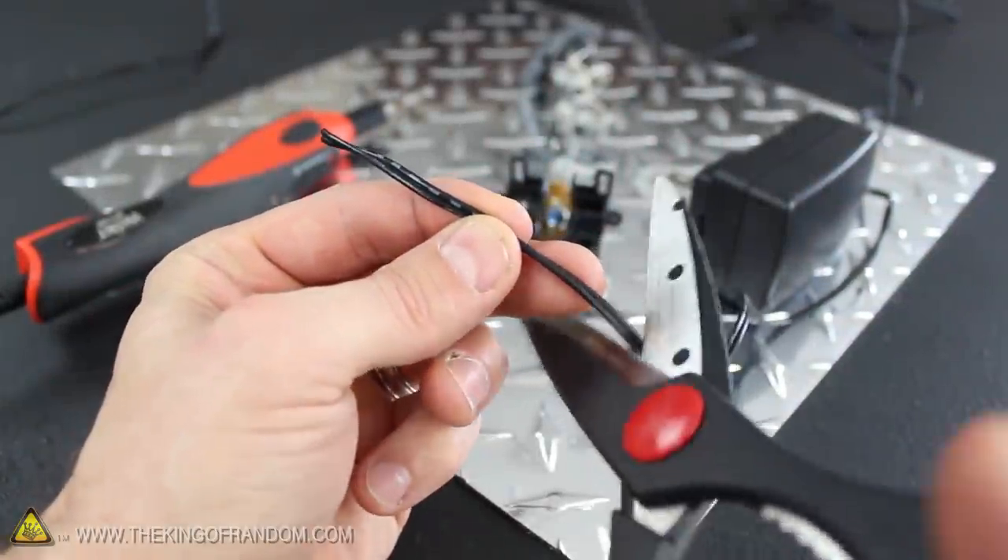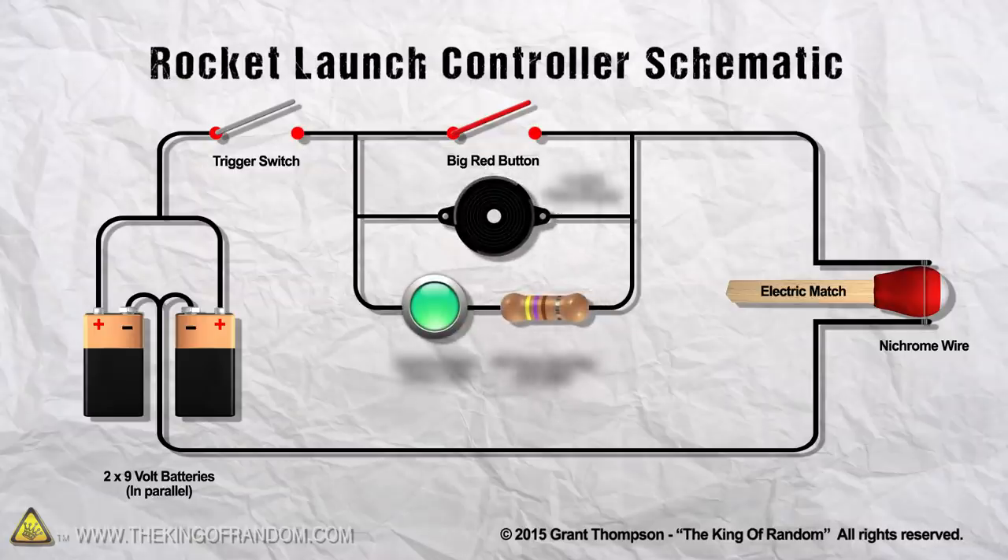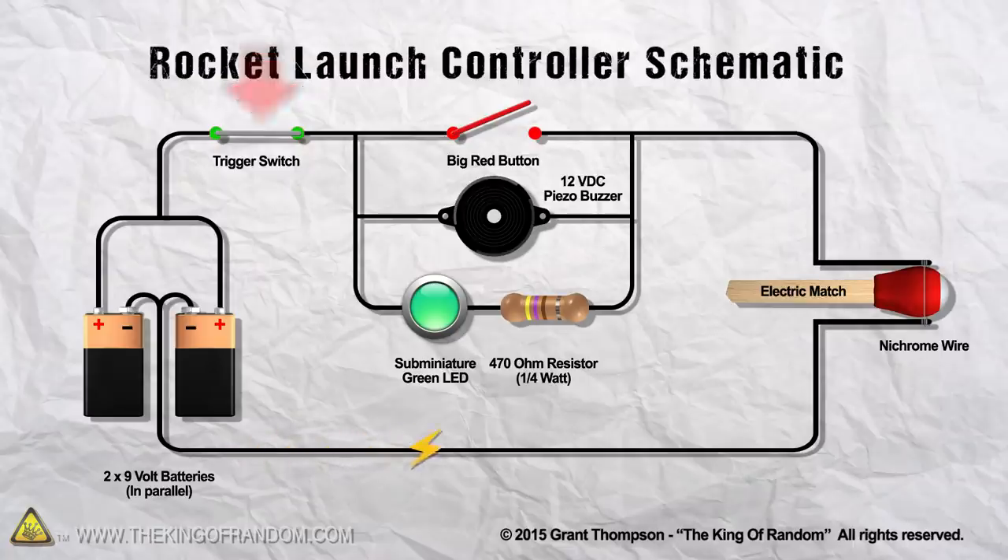I cut up the cord from an old cell phone charger and wired everything together using this schematic. I designed the circuit to run on two 9V batteries in parallel so it has a higher current. The LED and buzzer are set in parallel as well, but only work if the button and the trigger are pressed. When the trigger is pulled, a very small electrical current will pass through the igniter to check whether it's intact or whether it's damaged.